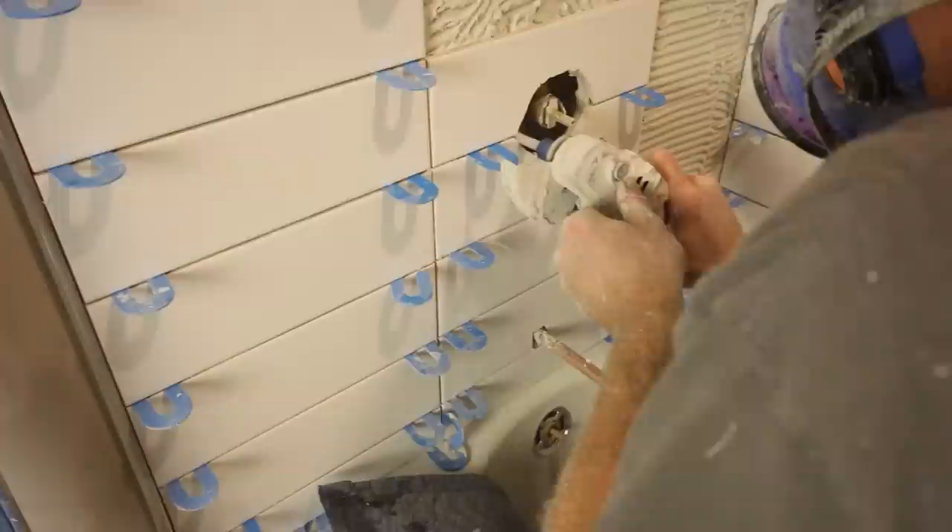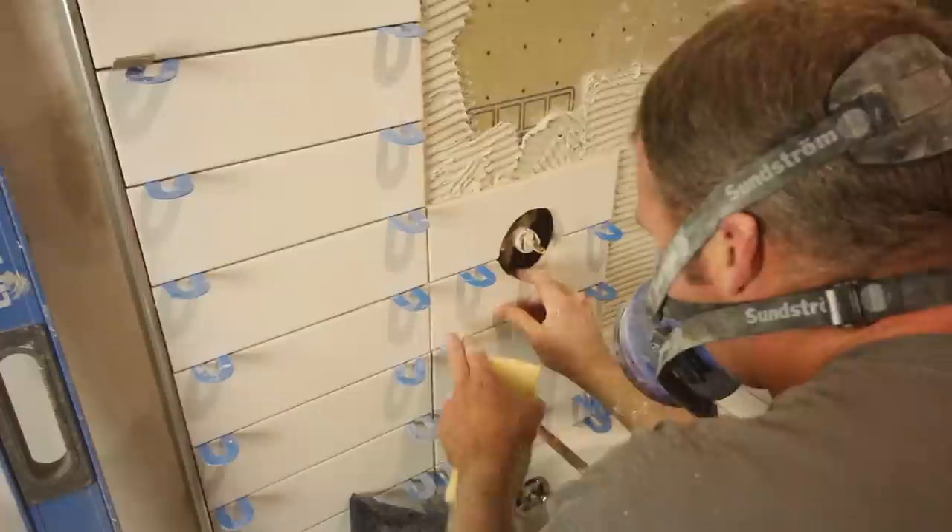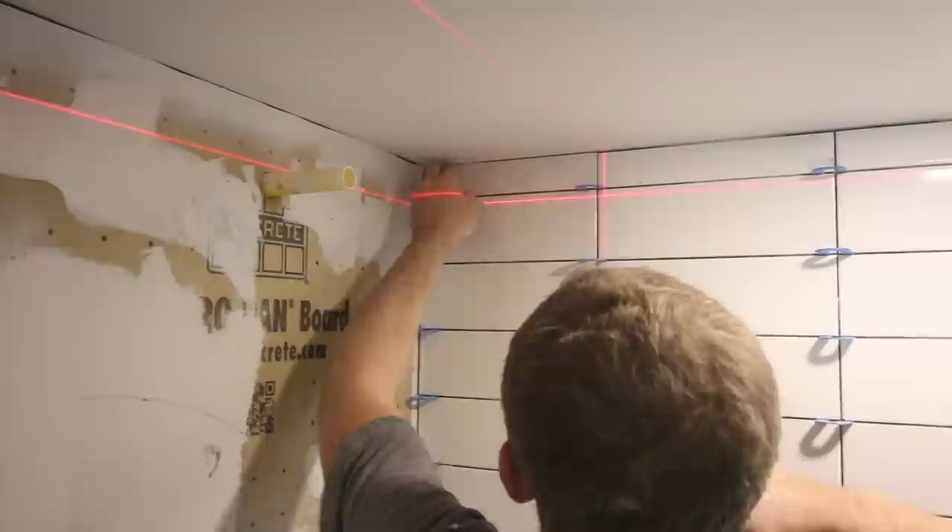Tip number sixteen is to tune up any holes you cut for the mixing valve or shower valves. This is the Mondrillo milling bit by Montelite, and we use it to clean up the mixing valve hole or any shower valve hole. We didn't necessarily have an issue — it was covered by the escutcheon — but we wanted to make it look nicer. As you can see, we get a nice circular shape using that bit.